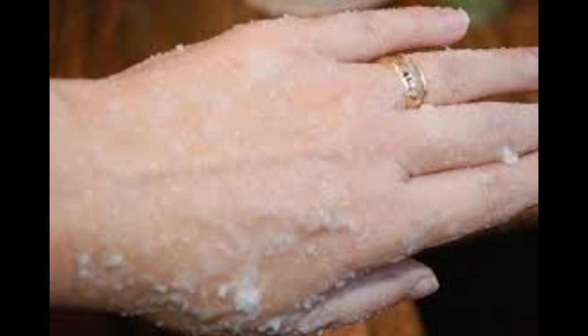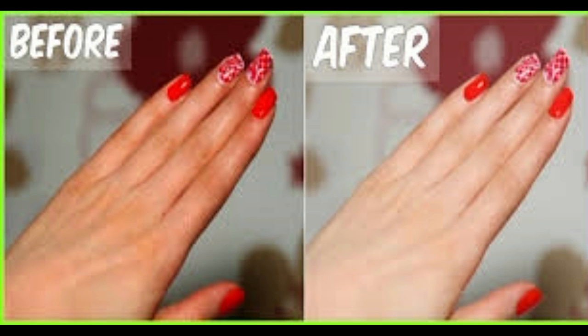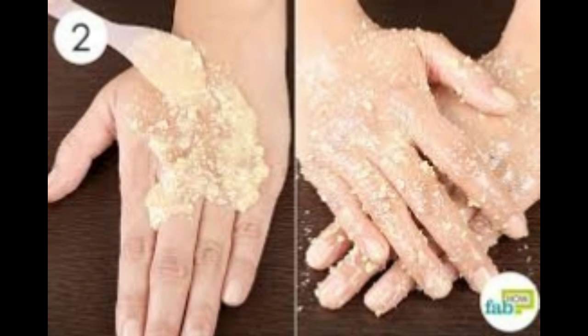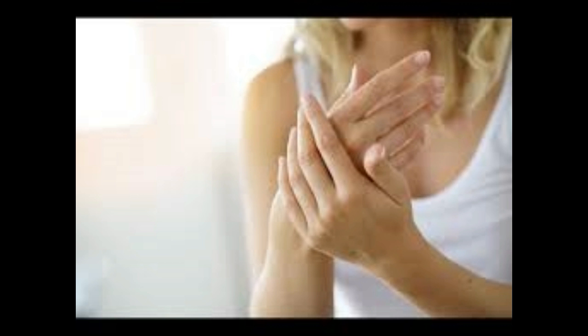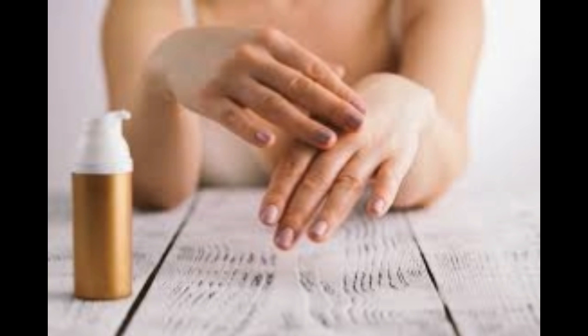1 half cup liquid coconut oil. Method: Add the sea salt to the container and pour the coconut oil over the top of it, again ensuring it's not too warm as this could simply dissolve the salt. Then add in the grapefruit oil and stir all the ingredients together until well combined. Apply a small amount to your hands and gently rub in, rinsing off with warm water after a few minutes. Repeat a couple of times a week for beautifully soft, exfoliated skin.